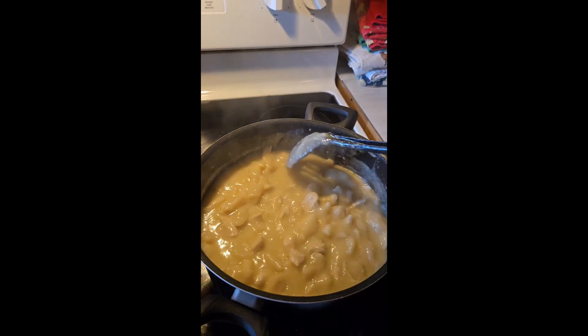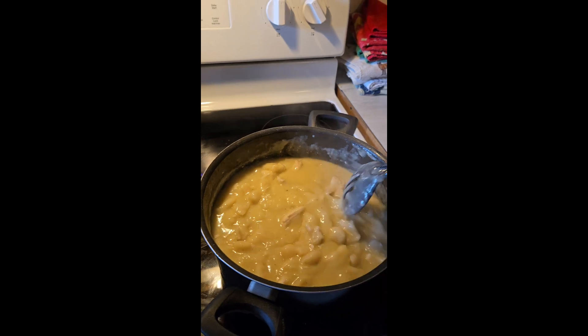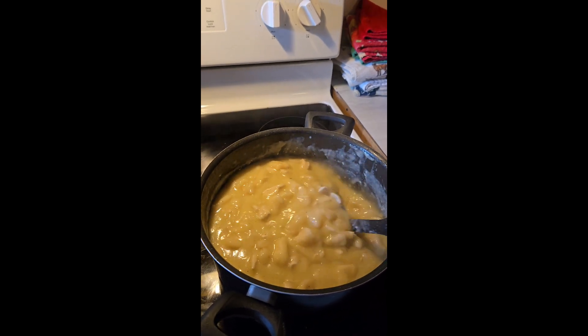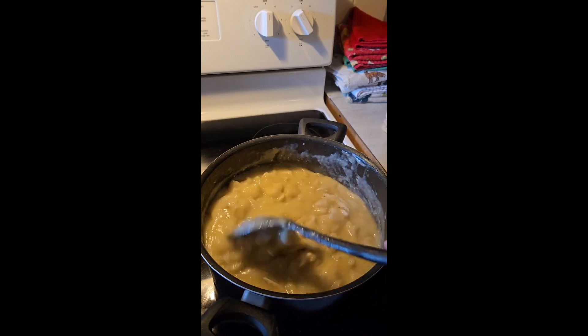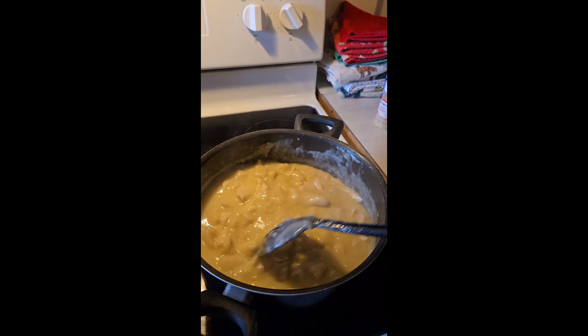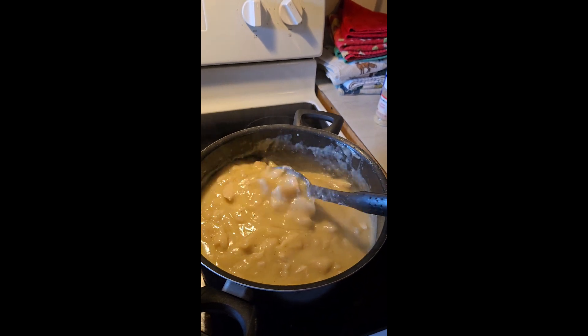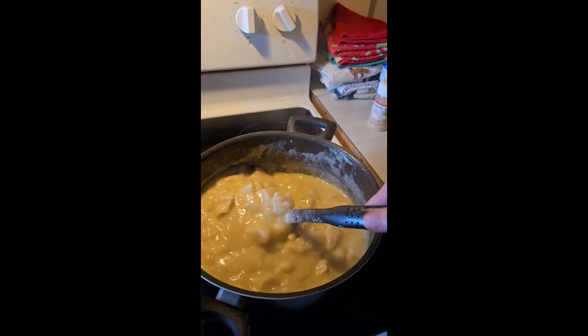This is my second time attempting to make these. Hopefully the second time will be a whole lot better than my first time making this, and hopefully everything turns out good.